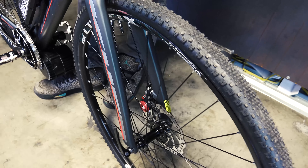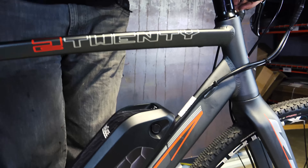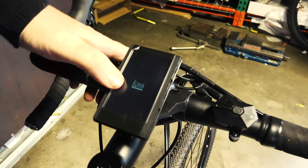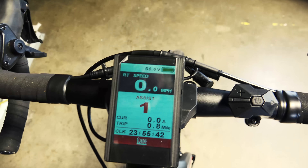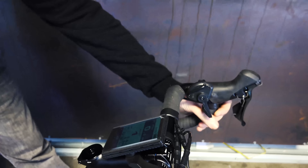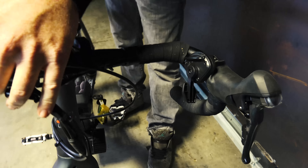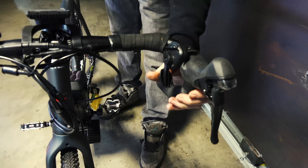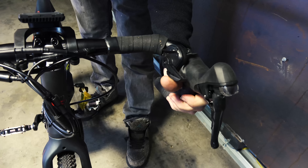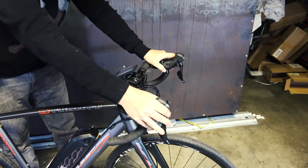You see the FSA headset, the quality frame made in Taiwan with really good welds, and then we add our niceties like the color screen and the BBS HD with our special sprocket. This color screen gives you five levels of assist. One tricky thing about this bike is where to put the throttle — we put it here. If you're in a full riding position you can push up with your thumb, or if you're riding more upright you can push up with your thumb that way.